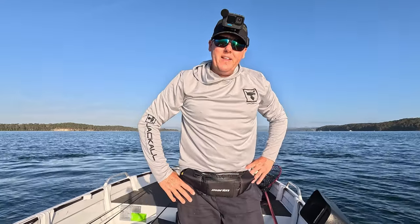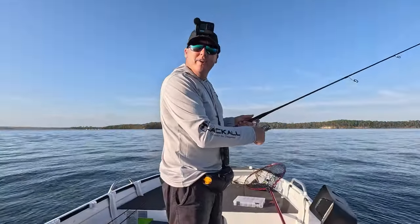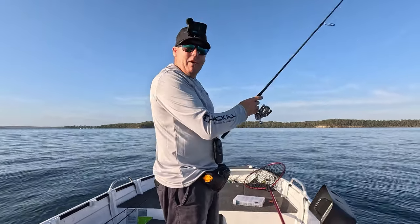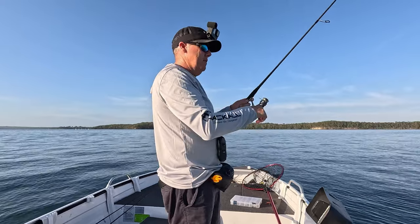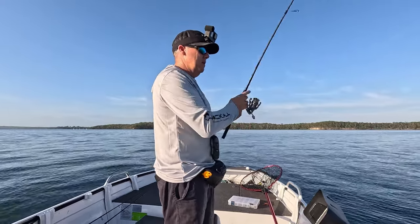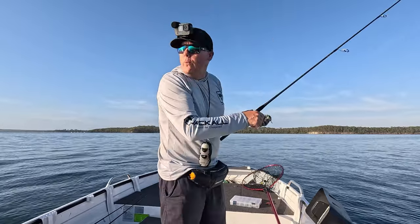Good first drift - ended up with seven. Gonna go back up, have another run and see how we go again. Beautiful conditions, but it was meant to be blowing about 25 knots straight off the bat and that's all it was when I got here, but then it just stopped. It will pick up again, but we'll enjoy this while we can.